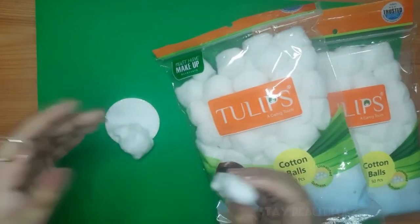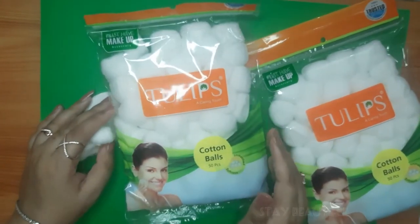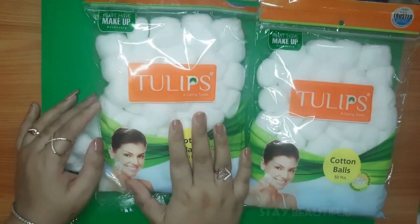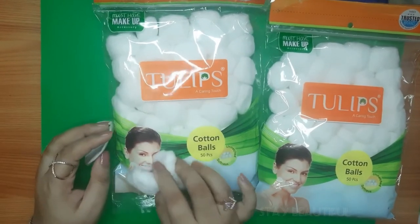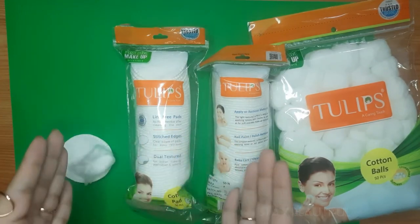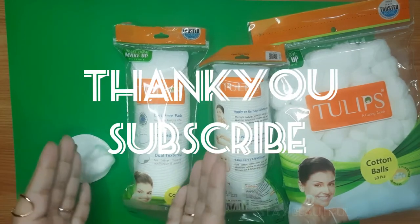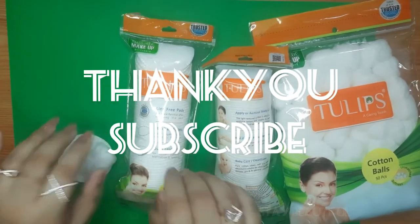I just love these products. I've been using them for one to three years and mostly use them for makeup removing or other needs. That's it for today's video, guys. Thank you so much for watching — please like, share, and subscribe to my channel. Love you all, see you soon in my next video!